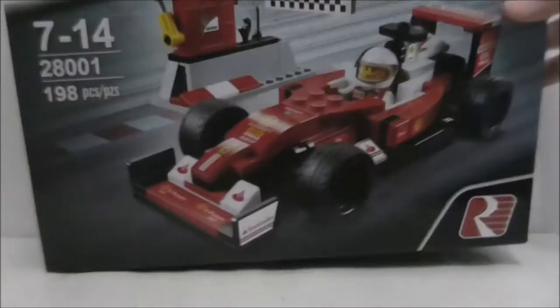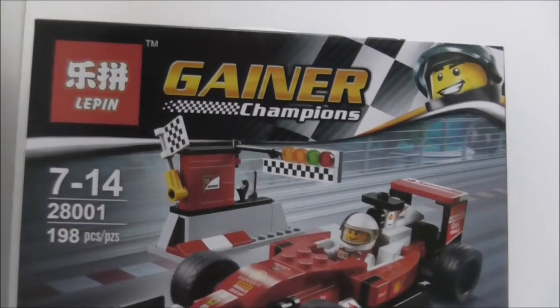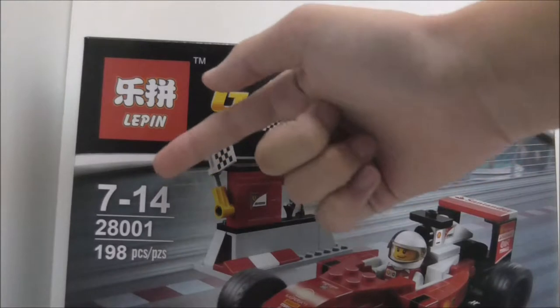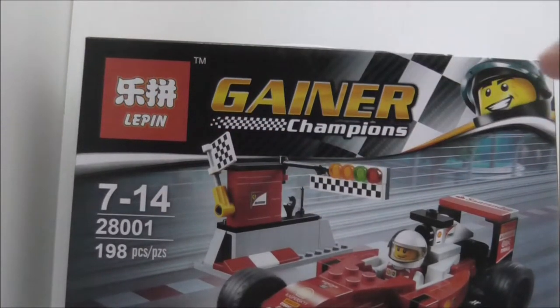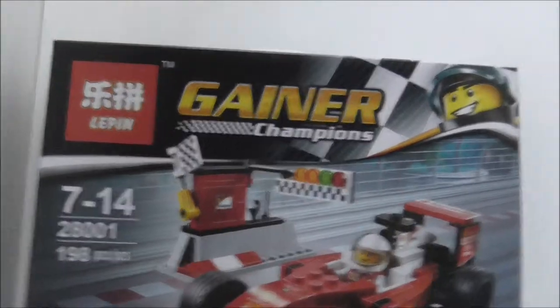Hello guys, this is your host and today I'm going to review the Leapin Legolite Speed Champion Scuderia Ferrari SF16-H. So this is the box here — it's another Leapin set, recommended for ages 7 to 14. This is set 28001 and comes with 198 pieces, with the Leapin logo down there.